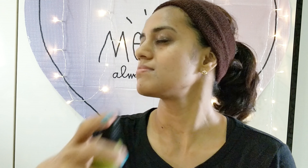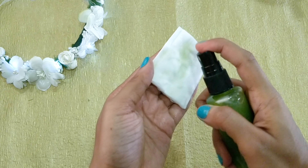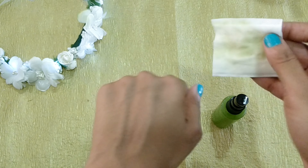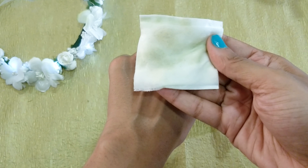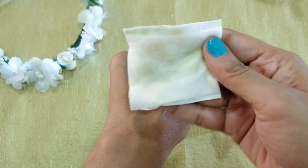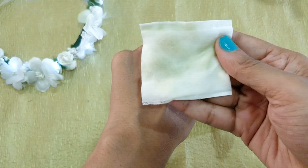Apply it twice a day after you cleanse your face. You can spray it all over your face and then gently massage it into your skin, or you can spray it or pour it on a cotton pad and wipe your face with it. Look at that — it pulled out dirt and oil from my seemingly clean hands. Think what it can do for your makeup-laden face!